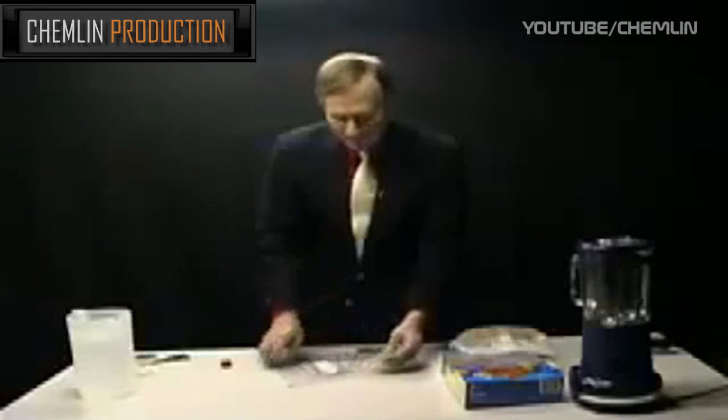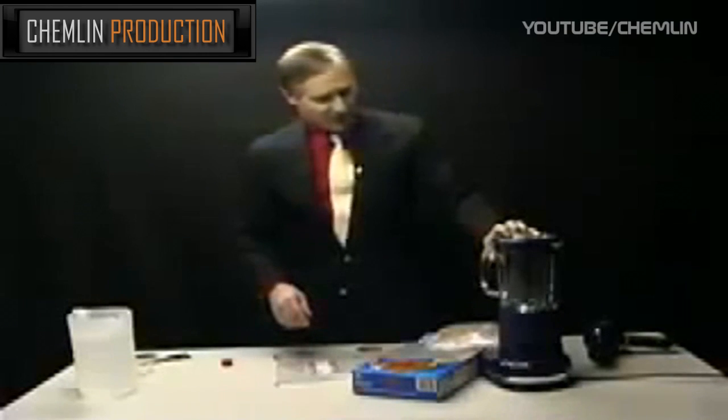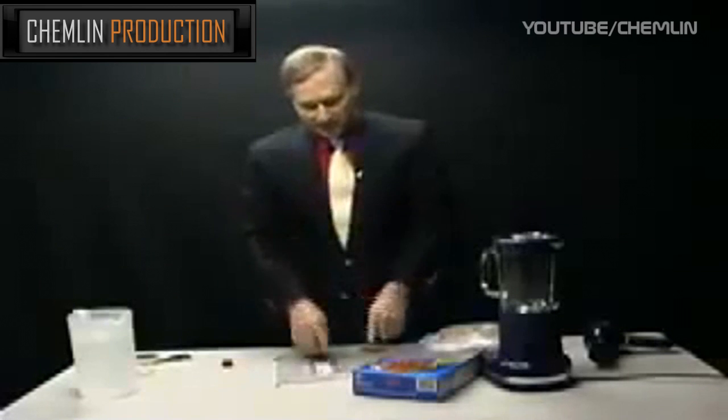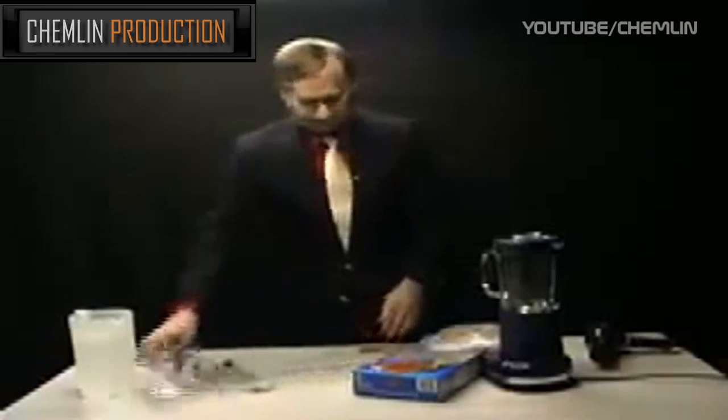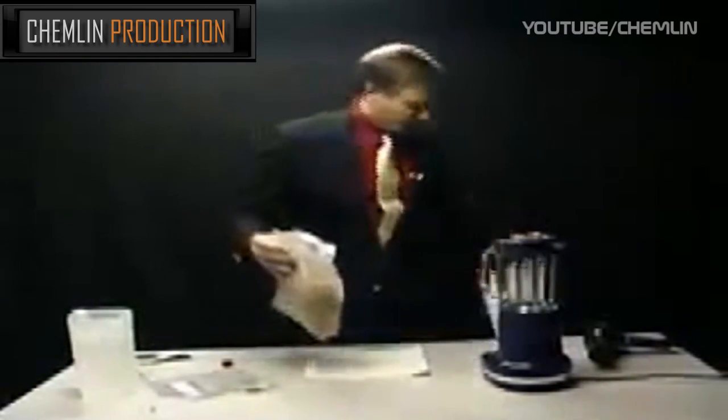What we'll do first is put the corn flakes — or wheat flakes as the case may be — in the mixer with water and puree them fine, so that all the iron filings contained in there can be easily pulled out of the solution by the magnet.